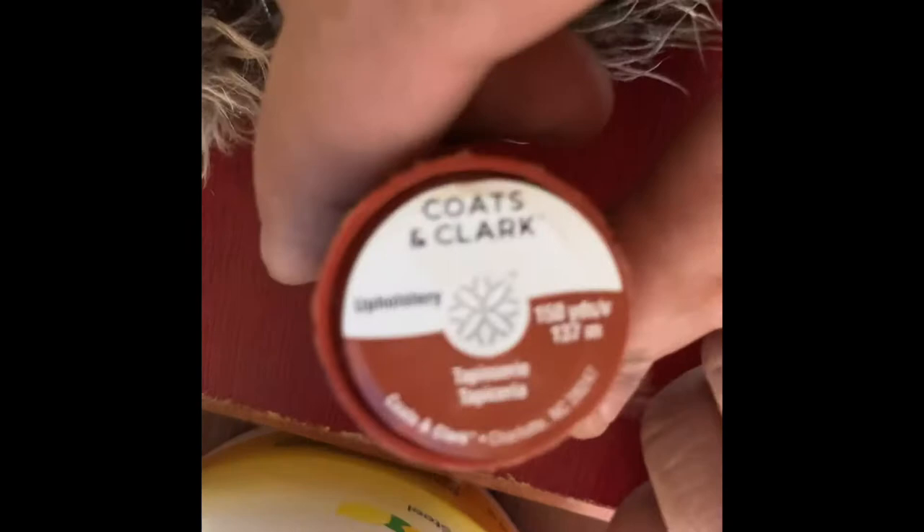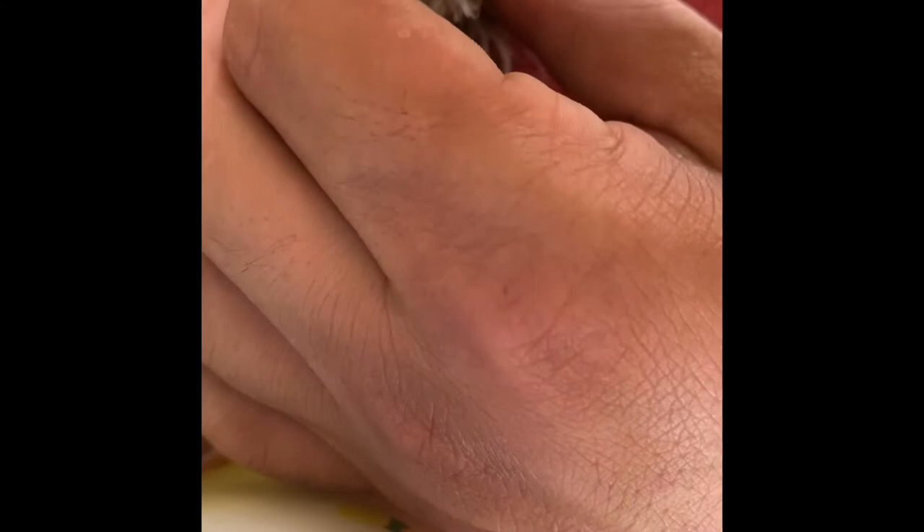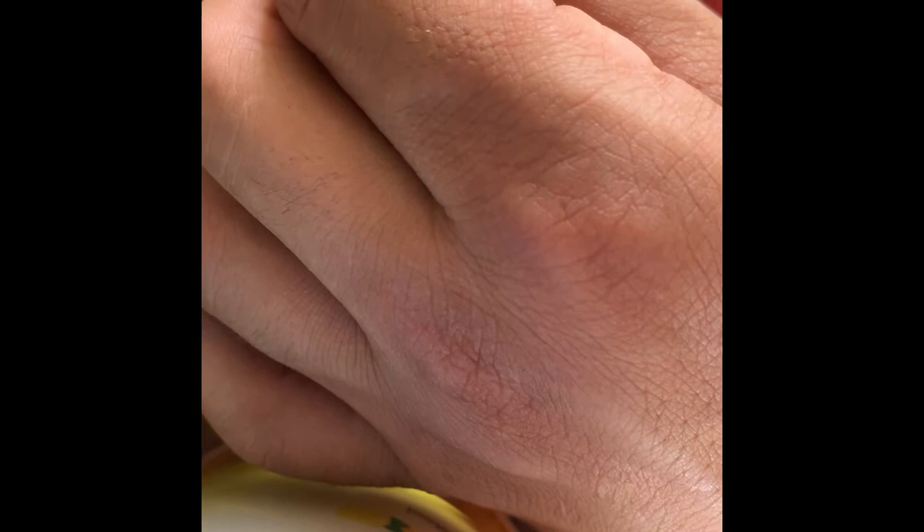Another big pro tip: this is upholstery thread, so it's a lot stronger and lasts a lot better against your dogs. Jerry the duck here has been repaired a few times and it's always with upholstery thread. If you use all-purpose thread you might want to double, triple, or even quadruple how much thread you use. This is upholstery thread just doubled over and I get a really strong hold.